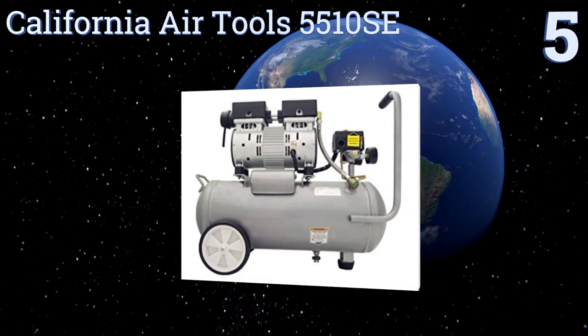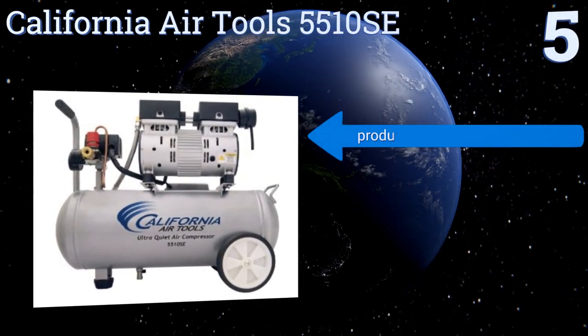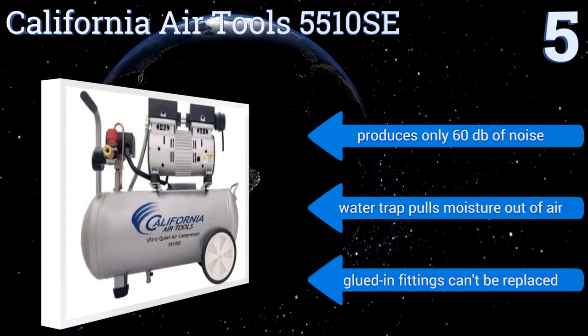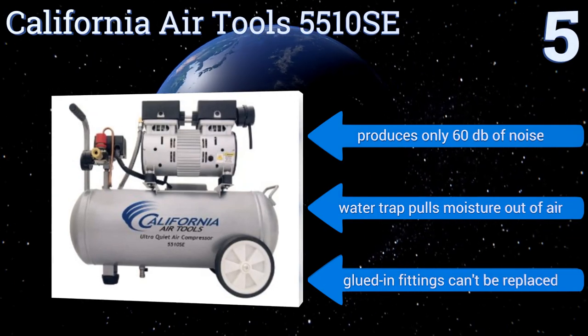Halfway up our list at number five, the five-and-a-half-gallon California Air Tools 5510SE transports easily thanks to its compact design and extra-large rear wheels. Its comfort grip handle reaches high enough for most operators to cart it along while walking upright. It produces only 60 decibels of noise and includes a water trap that pulls moisture out of the air, but its glued-in fittings can't be replaced.